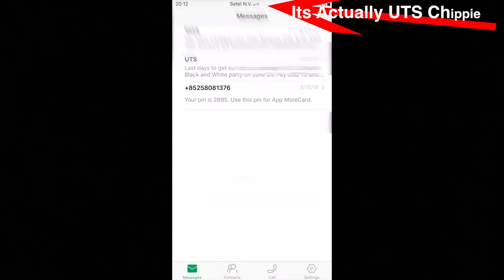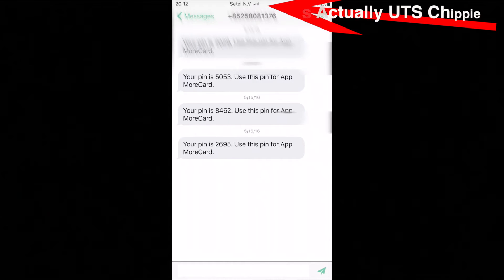I can send and receive phone calls. I could go ahead and send messages and receive messages all through the app.